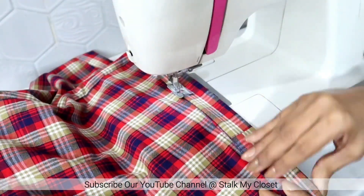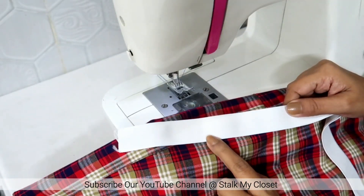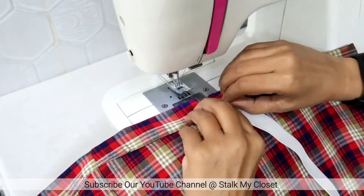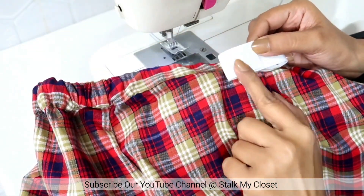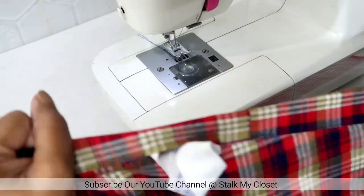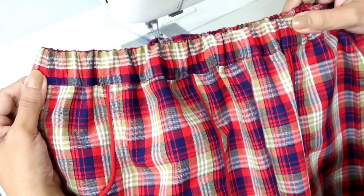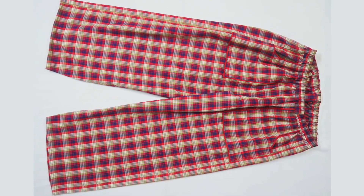So I made a stitch and I have left around 1 inch of space to insert the elastic. Now I'll insert the elastic using a safety pin. So I've inserted the elastic — overlap both ends and make a few stitches to secure it, then stretch the elastic. Close the opening and make a few stitches on the elastic to keep it in place and distribute the gathers equally all around the waist. With this my plazo is ready!